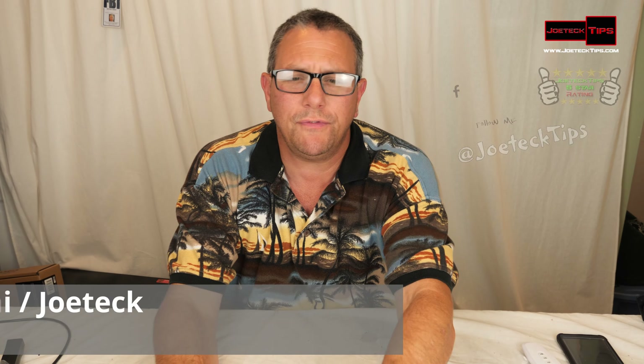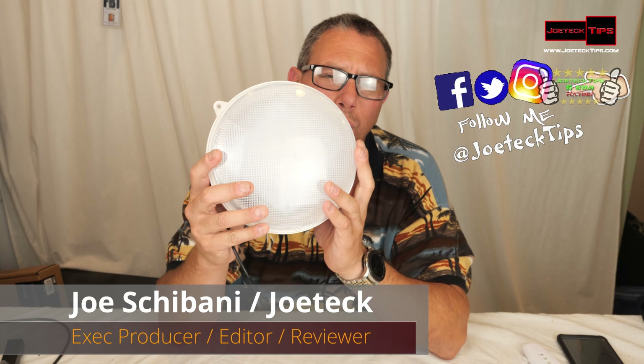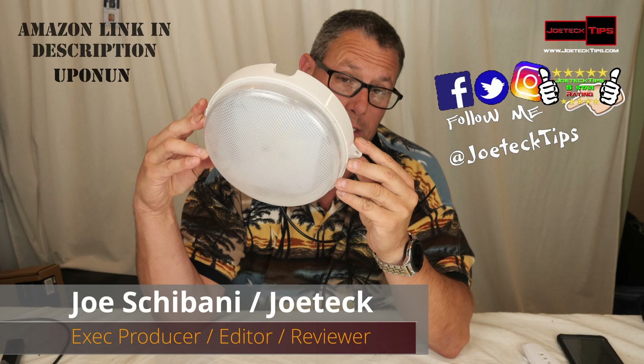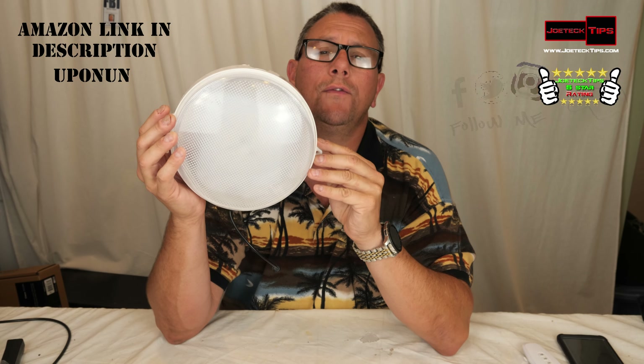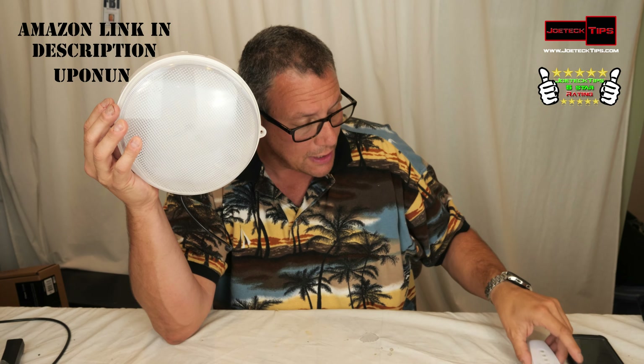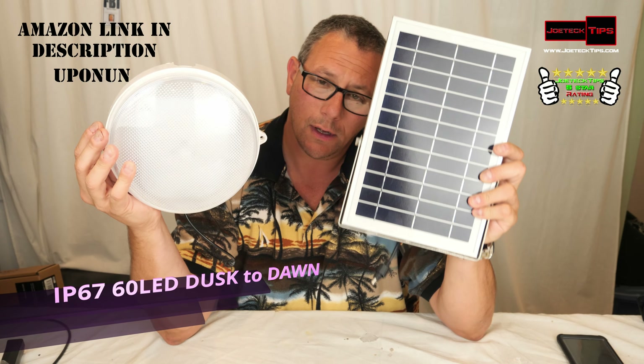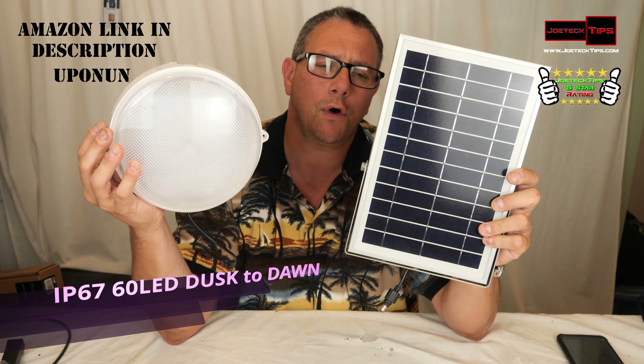Today we're going to be reviewing an outdoor ceiling light. This is quite big. It has 12 levels of brightness, it does come with an infrared remote control, and it also comes with a 6-watt solar panel. This is 6 volts as well.